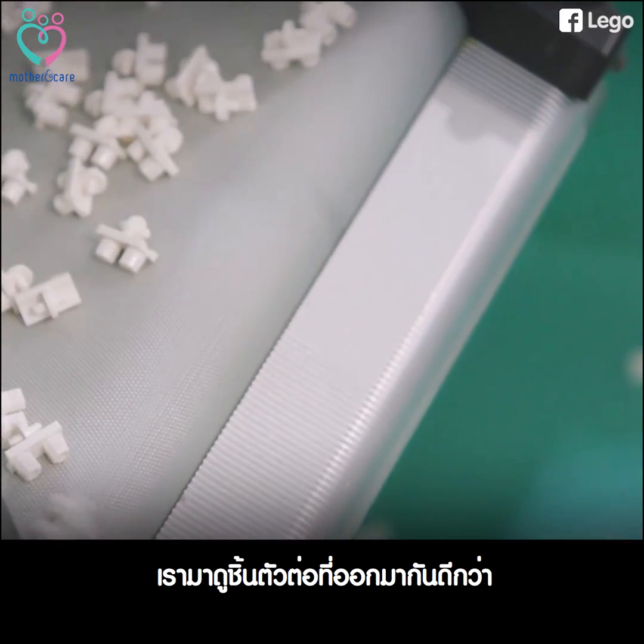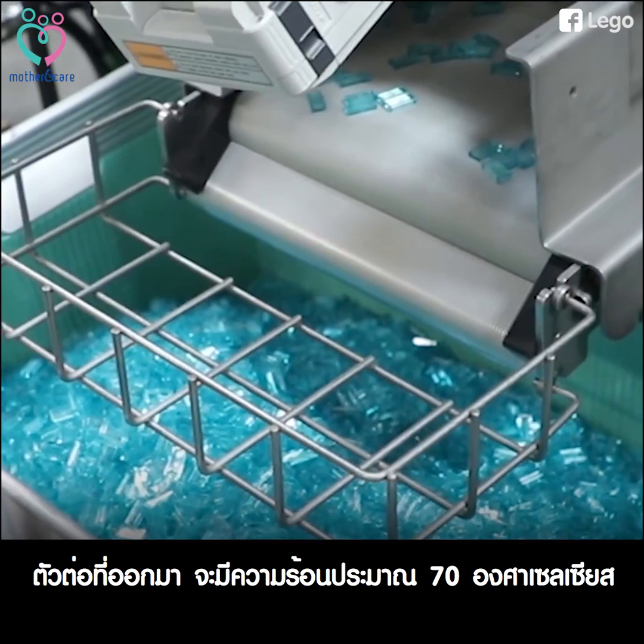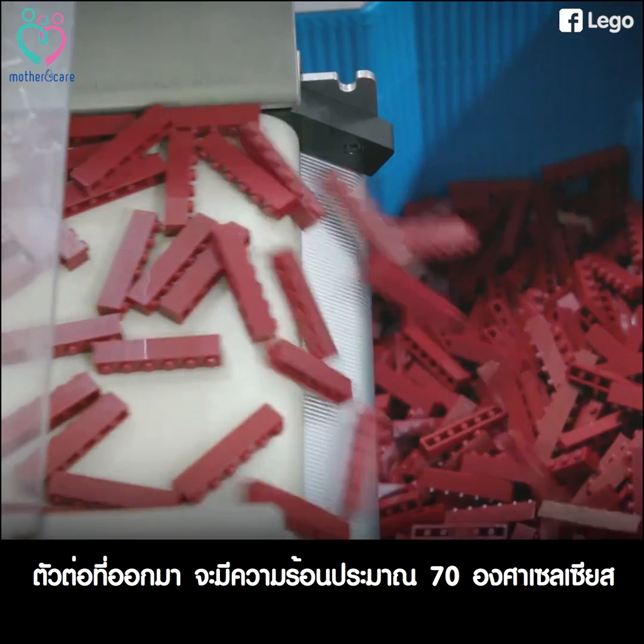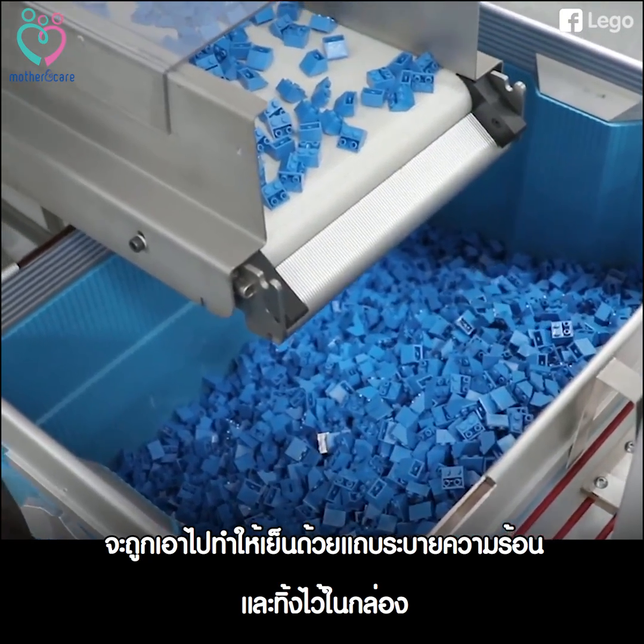Let's have a look at the bricks that are coming out — nice, shiny, beautiful bricks. When the bricks come out, they're approximately 70 degrees Celsius warm, and then they cool here on the cooling band and drop into the box.